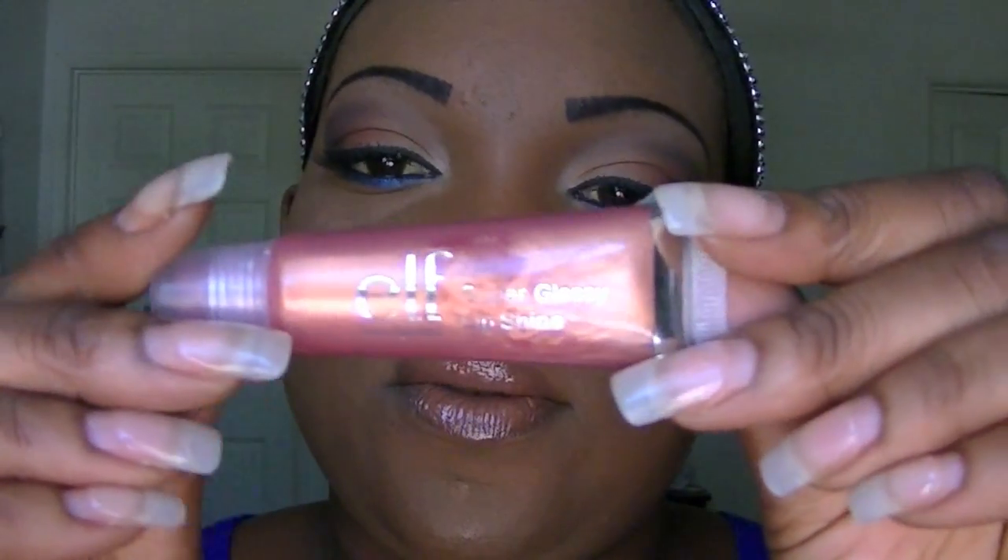Cafe Olay is like a light brown color, and on top of that I added a lip gloss by ELF which doesn't have a name.